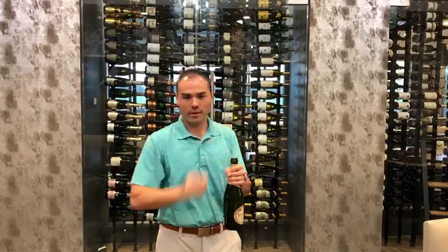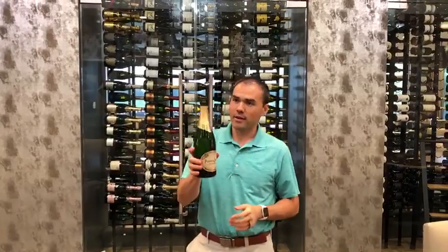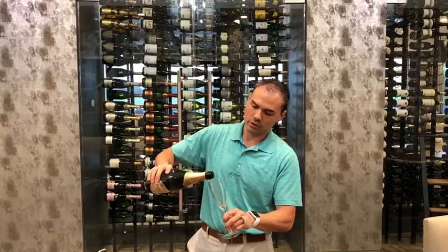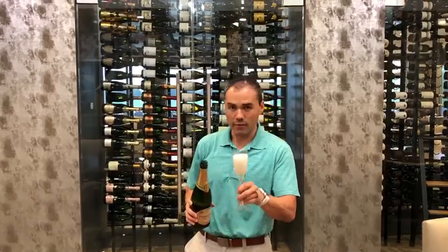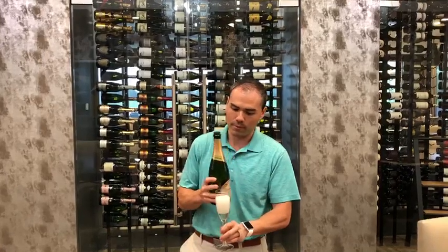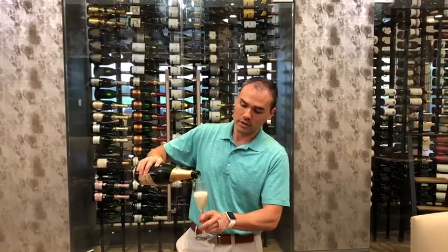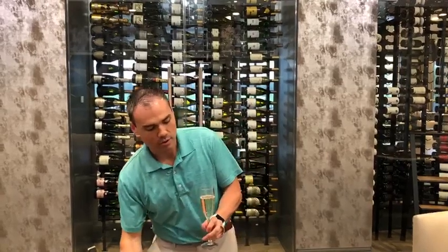And here we go. Now we see the bubbles starting to rise to the top and we're going to pour it in our champagne glass. Champagne glasses are utilized because of the narrow space at the top. If you were to use a regular wine glass, it would not keep the bubbles in for very long. The idea of using a champagne flute is that the small surface on top doesn't allow the bubbles to dissipate.